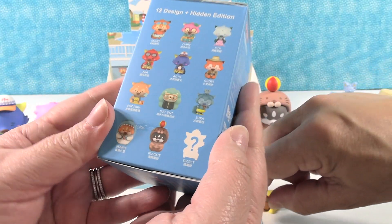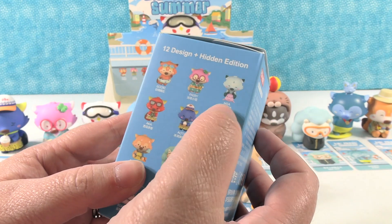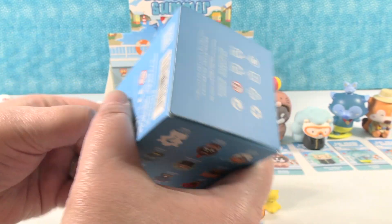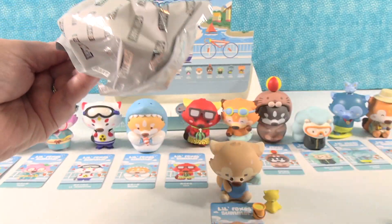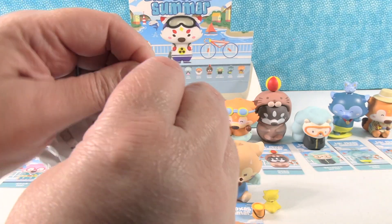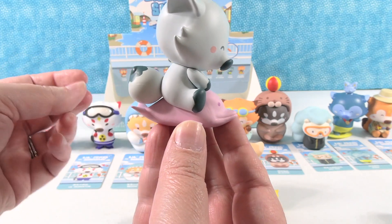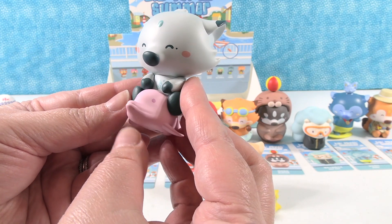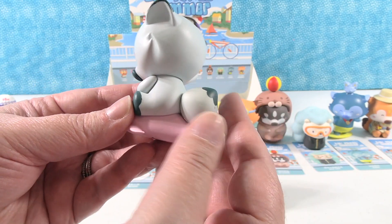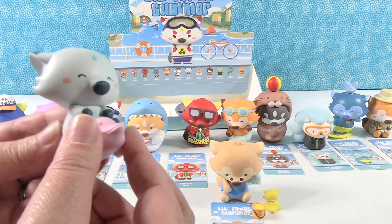Okay, last one for the video — where are you, Mia? We need Mia or the secret. I hope it's the secret! It's Mia — Mia's riding a dolphin! Look at that, Mia's so cute. I love the colors of Mia. She's really unique and she's riding a dolphin, which just makes her awesome.